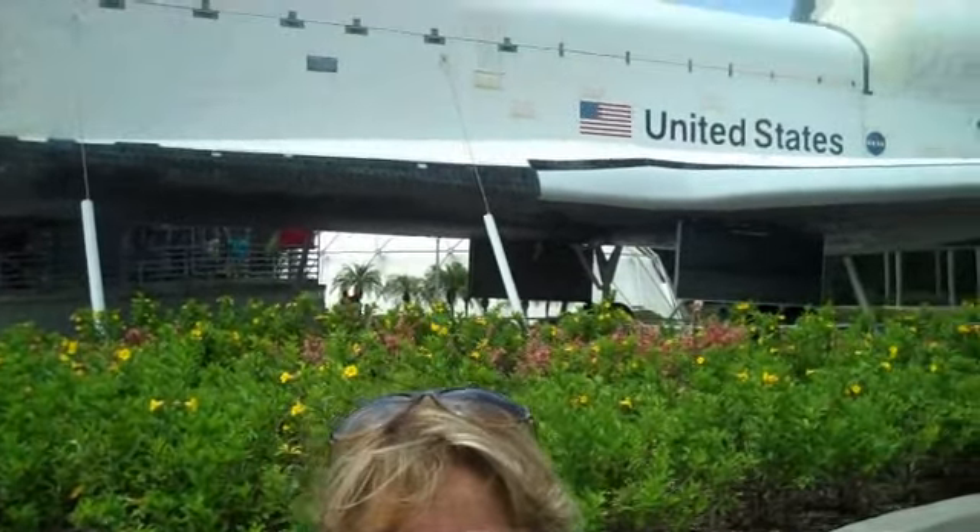This is Heidi McDonald signing off from Cape Canaveral Space Center in Florida. Hello, my name is Heidi McDonald and I want to welcome you to the book report section of my website.